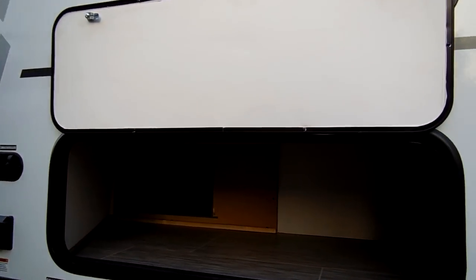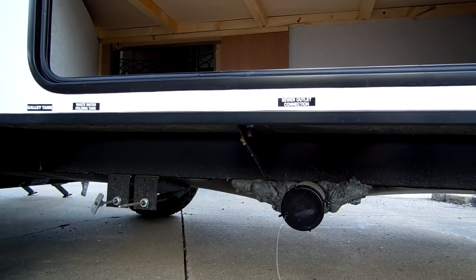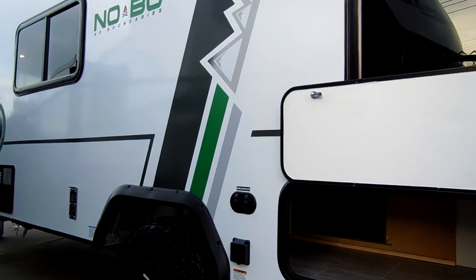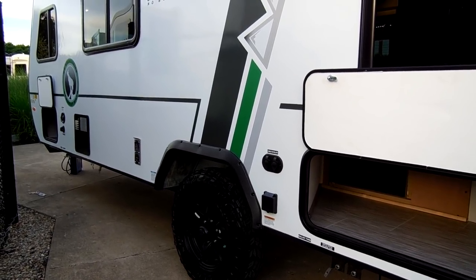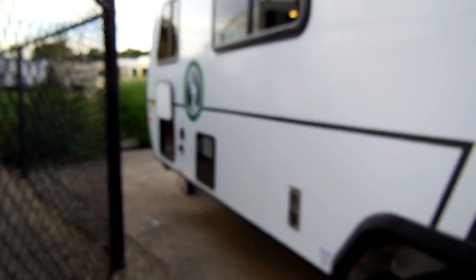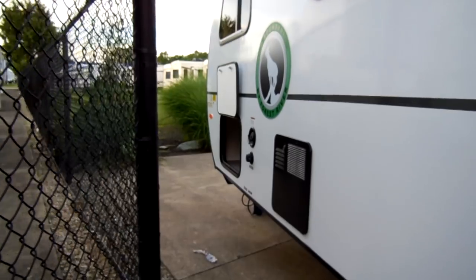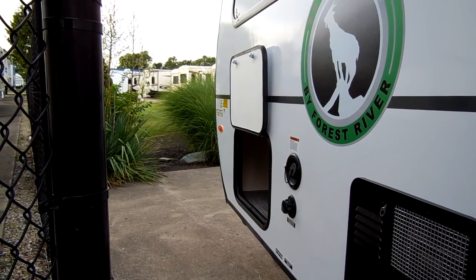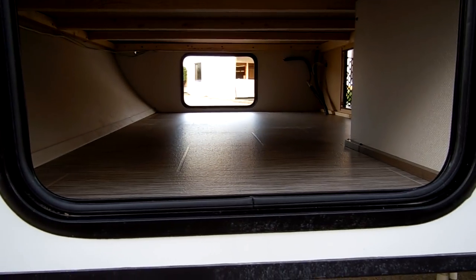There is a nice-size storage compartment back here that actually goes underneath the bunk area. You have your gray and black handles along with your dump area. The power cord plugs in right there along with your cable and satellite hookups. There's a furnace exhaust out here, and you have a six-gallon gas and electric water heater. Your fresh water and city water fill-ups are right there as well.